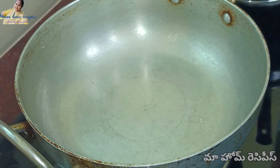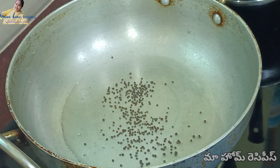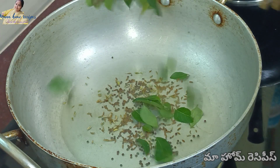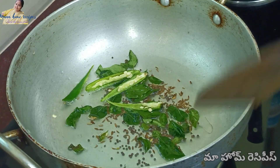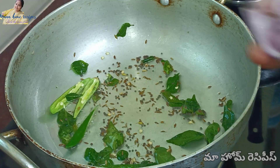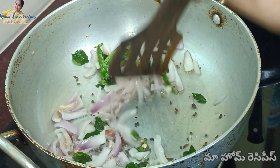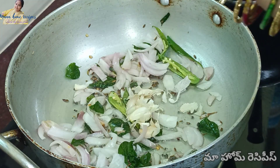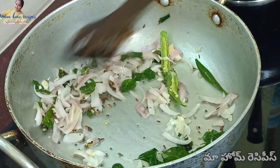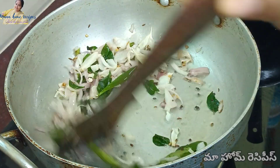We need to heat the water and the oil. Heat it to start with a spoon and put a little bit of curry in medium flame and fry it. Now I'm going to fry it in a medium-sized bowl and put all the food in the pan and cook it.